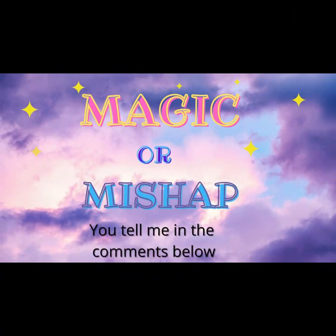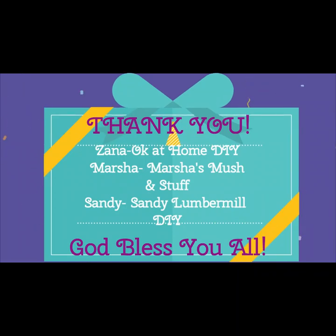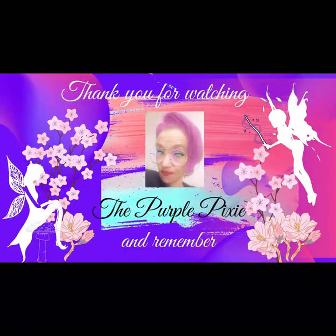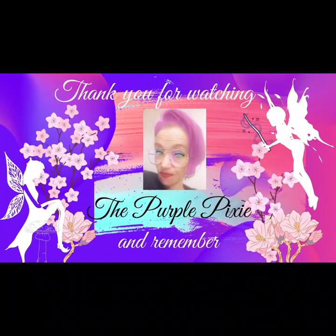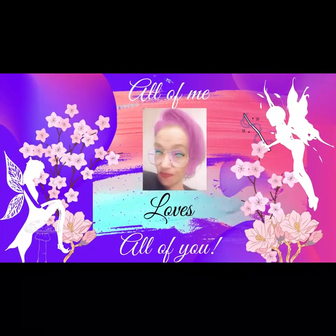I'm dying to know what you think — was this magic or mishap? Let me know in the comments down below. I want to give one big thank you again to the hosts and co-hosts of this challenge this month. Remember, you can always support my channel just by hitting the like button, leaving a comment, subscribing, and ringing my bell — hit All so you'll know every time I upload a video. Thank you so much for watching, have a blessed day, and remember that all of me loves all of you.